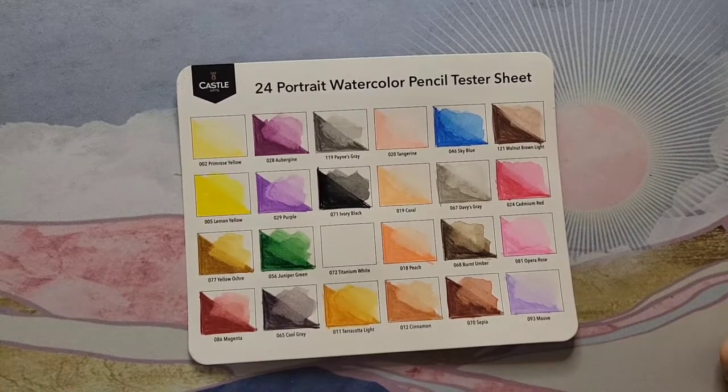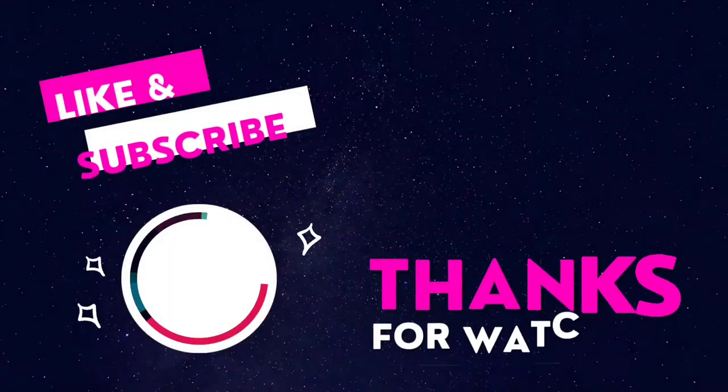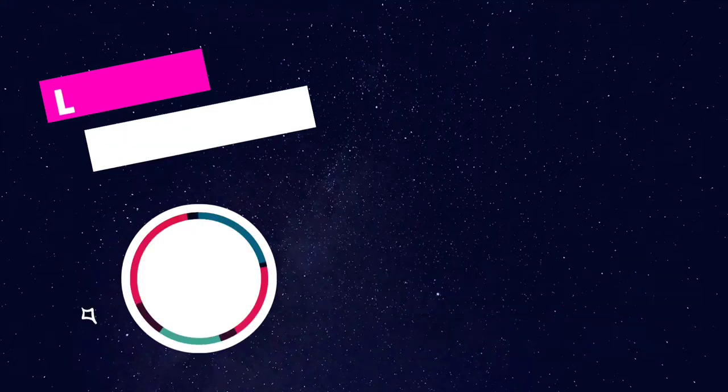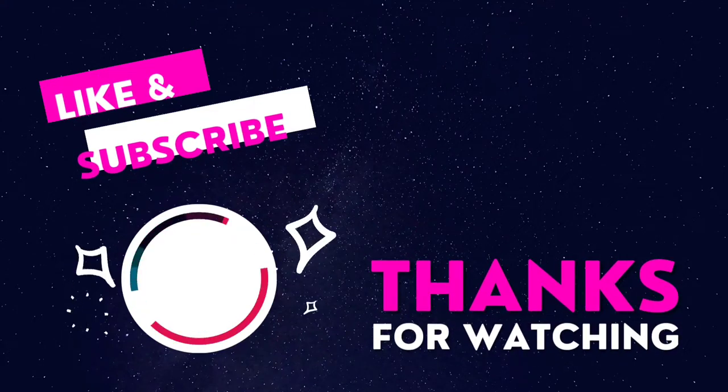I'd love to hear your thoughts on these pencils in the comments. So with that, I'll say farewell. Hope everyone has a really great day — happy coloring, and I'll see you next time. Bye!